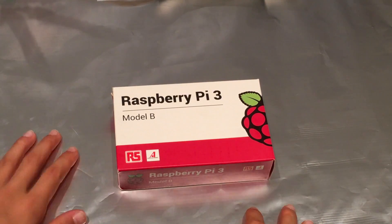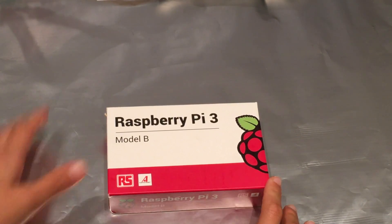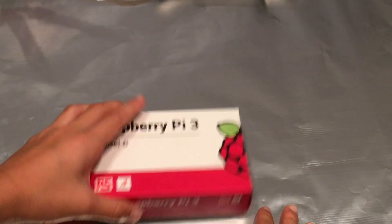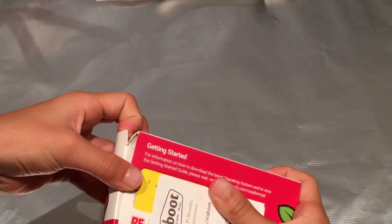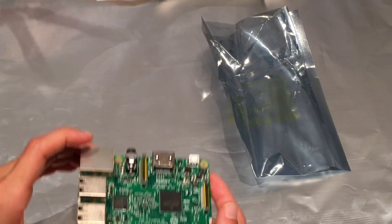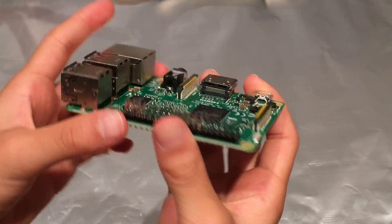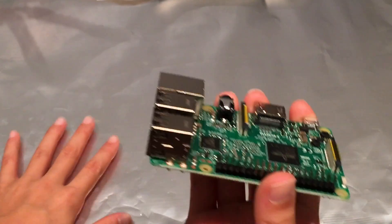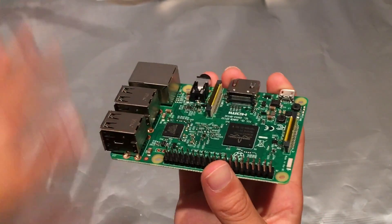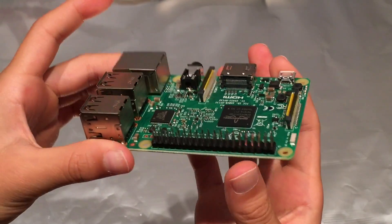The first part we're going to start with is the Raspberry Pi 3 Model B, and this is the motherboard we're going to be using for the robot. So let's open it up right now. Here is the Raspberry Pi — again, this is the motherboard. You might be wondering why I have aluminum foil in the back; that's because I don't want to accidentally use static electricity and zap the motherboard and completely ruin it.